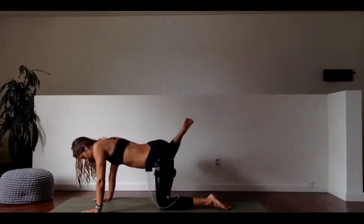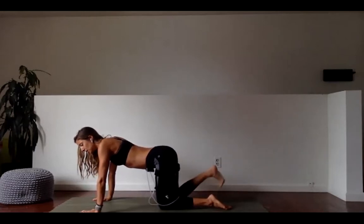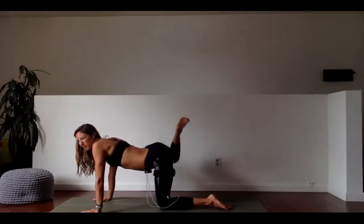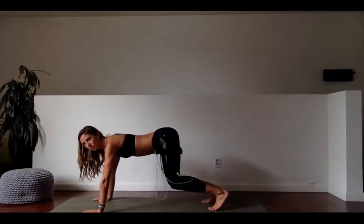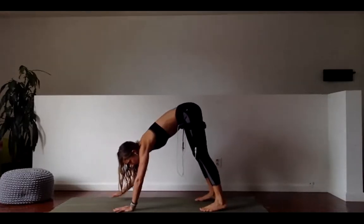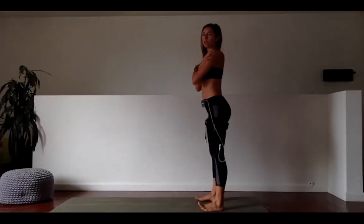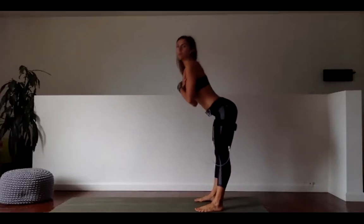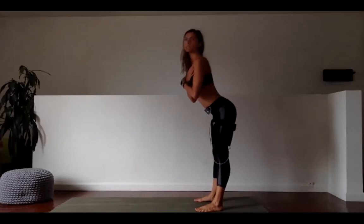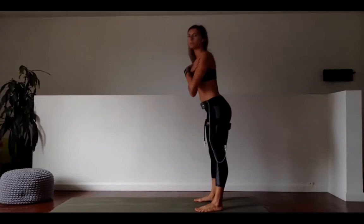We did a ton of core yesterday and we've been working our core to some degree to stabilize our body today, so we don't have any core — we're just going to take our last stretches. One more big old circle — biggest one of the day. We'll do some core tomorrow and Friday as well. And rest. Tuck those toes, lift your hips up and back, pedal it out. Walk your hands back to meet your feet. Roll up to stand — perfectly priming us for our last 30 seconds of work, which are good mornings.